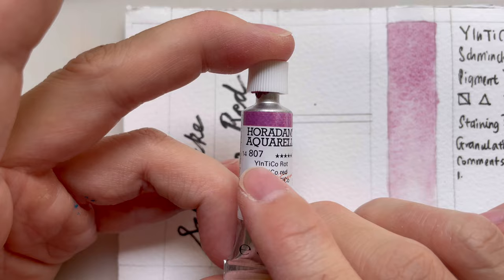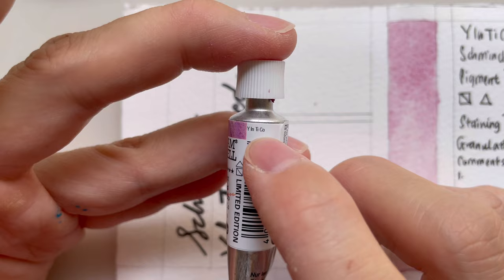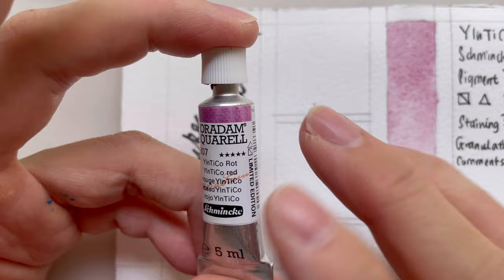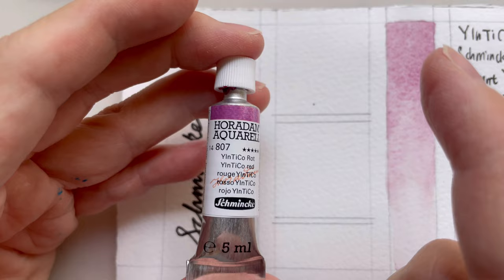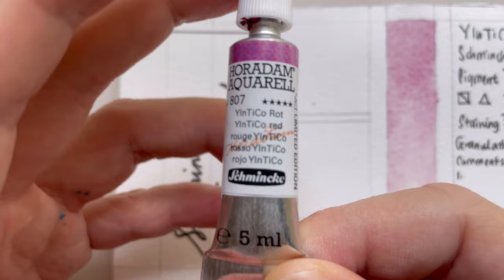It doesn't even have a pigment number yet. The reason it's called 'Inticle' is because it's made up of four metals: Y is Yttrium, In is Indium, Ti is Titanium, and Co is Cobalt. We all know cobalt and titanium being used in pigments, but indium and yttrium are not. I'll link to the other related pigment, YInMn Blue — go check out that video I made about it.